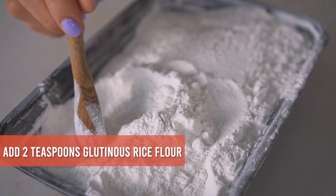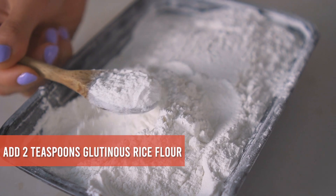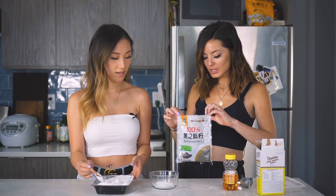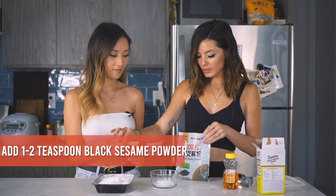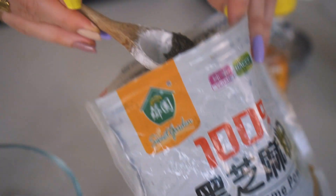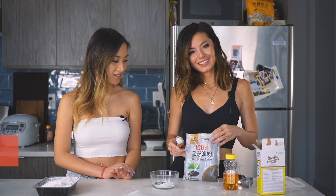The next step is to make the boba pearls. You'll need two teaspoons of glutinous rice flour and one teaspoon of black sesame powder. This gives them that black coloring similar to tapioca pearls but without any preservatives or additives.